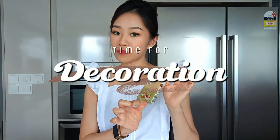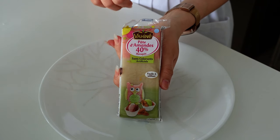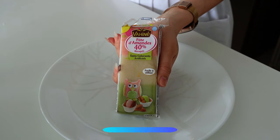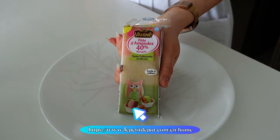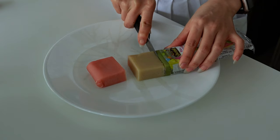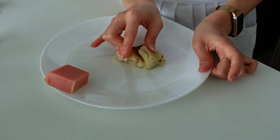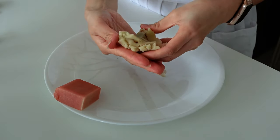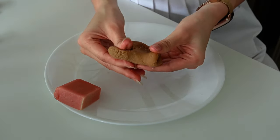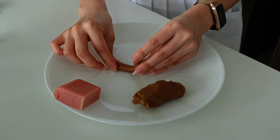Here I have the almond paste — let me show it up close. This is how it looks in Singapore; I'm not sure where to get it outside of the French grocery website Le Petit Temple. Very simple — mix the almond paste with brown food coloring, then roll it into a tiny snake shape to form the snail body.